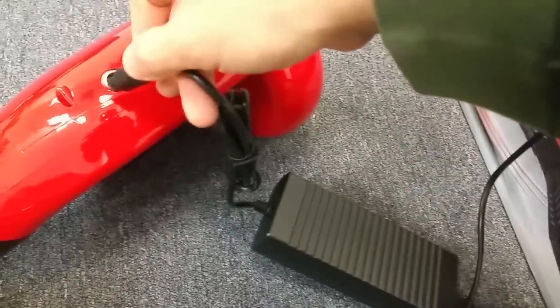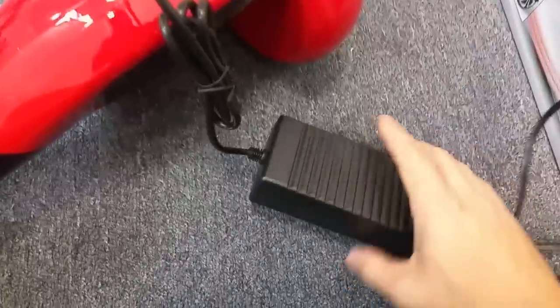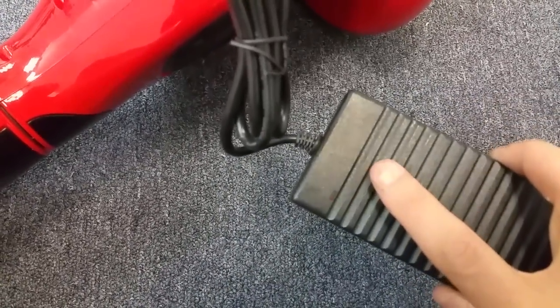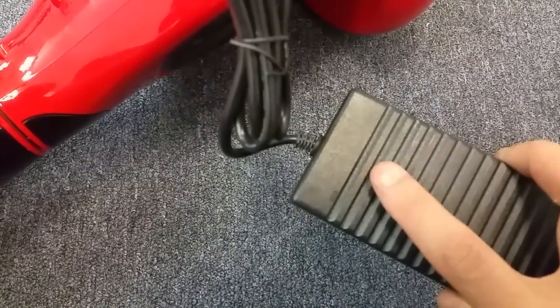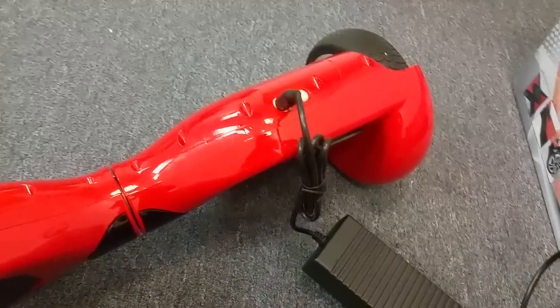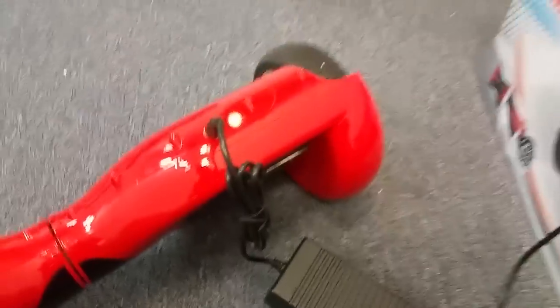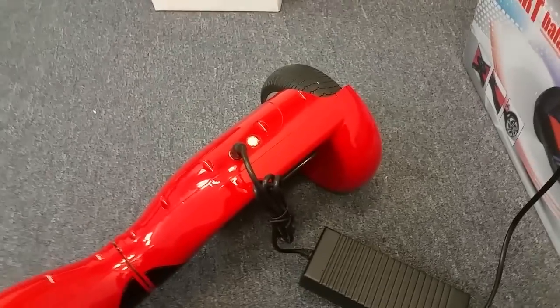My charger is plugged in — as you can see, it's lit up green, as it should be. Now if this battery were healthy, when I plug it in, this light should turn to red until it's fully charged, and then it should go to green. As you can see, there's a little blinking red, which pretty much tells me that this battery is dead and is not holding a charge. It could be the motherboard or other things, but I'm fairly certain this is a bad battery.